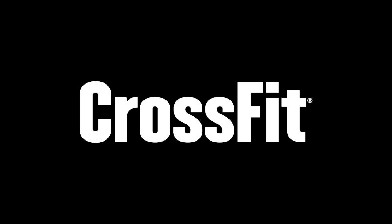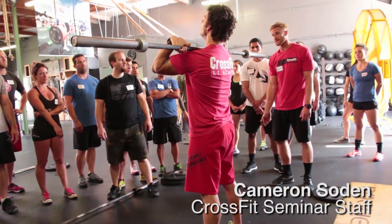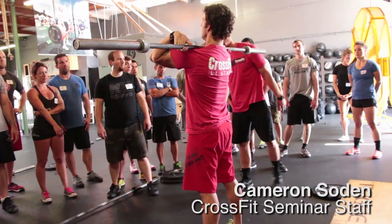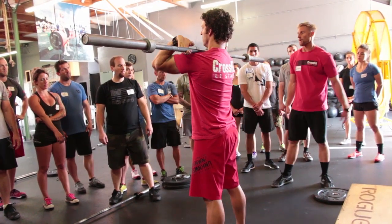So this is our thruster, guys. Jump and shrug, rack position. From here as coaches, you guys are looking for that loose fingertip grip, elbows up. Set his feet shoulder-width apart, and we're gonna go through three to five squats.